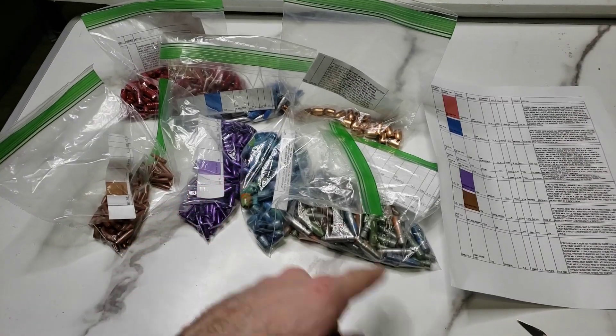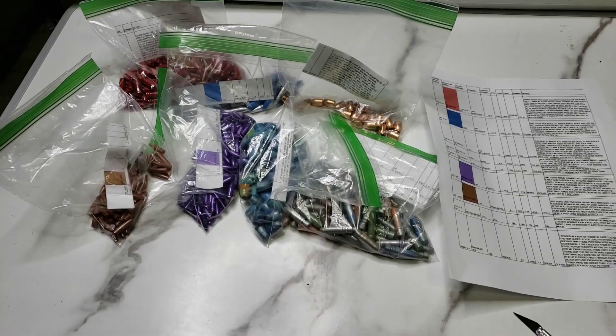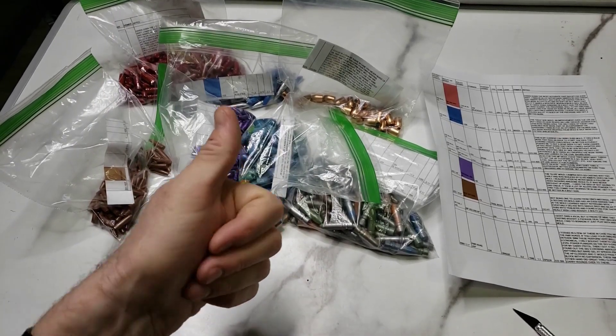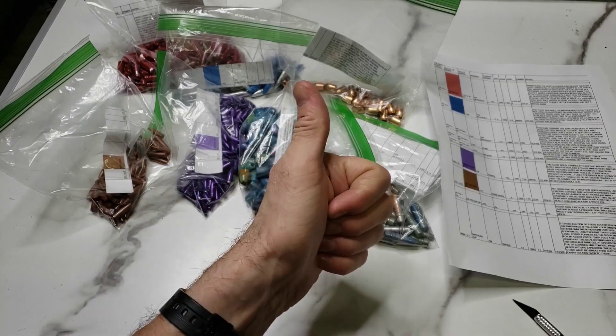Holy crap, brother — these are freaking impressive. Very nice work. I like. And also tell your wife good job on the packing. Anyways, thank you very much. We'll see you guys in the next video. Have a good one.